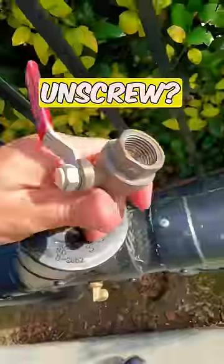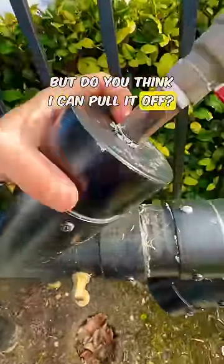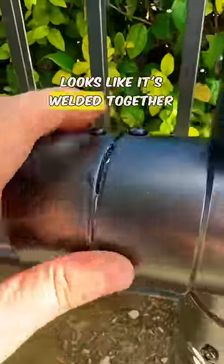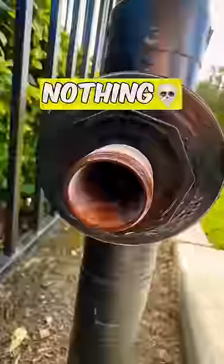Does this almost look like it might unscrew? Looks like I can twist this, but do you think I can pull it off? No. Maybe I can twist this — looks like it's welded together. What about this valve down here? No, nothing.